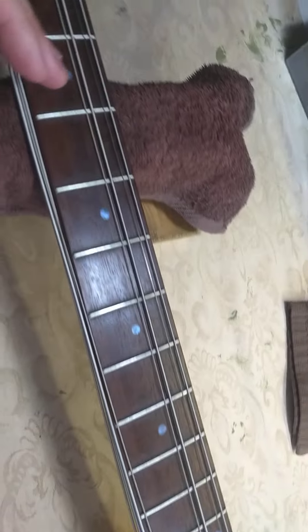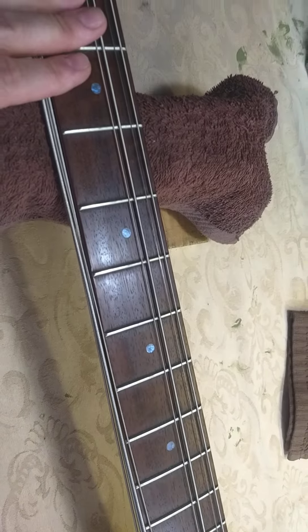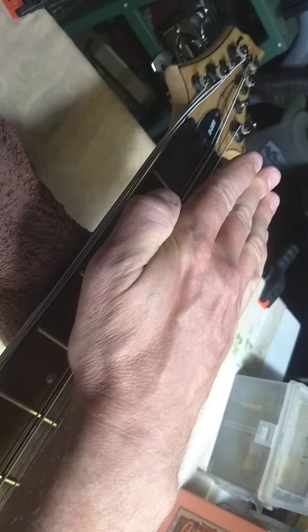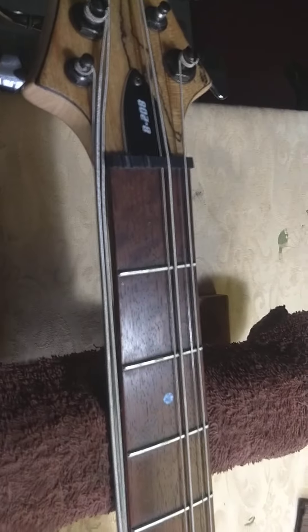Just a basic job on this one. And then I need to set it up such that we put a bit more bow in the neck. Right now it has a bit of a back bow, so the neck, instead of being back like this a bit, it's actually the other way — so it's very buzzy, and that combined with lower action. So that's the job today.